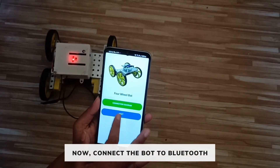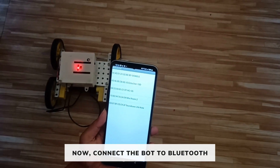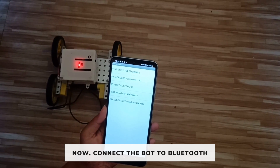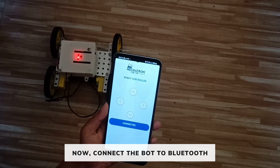Now go back and click on 'Next'. Click on 'Connect to Bluetooth' and select HC05. It's showing connected, which means the controller is now connected to our phone.